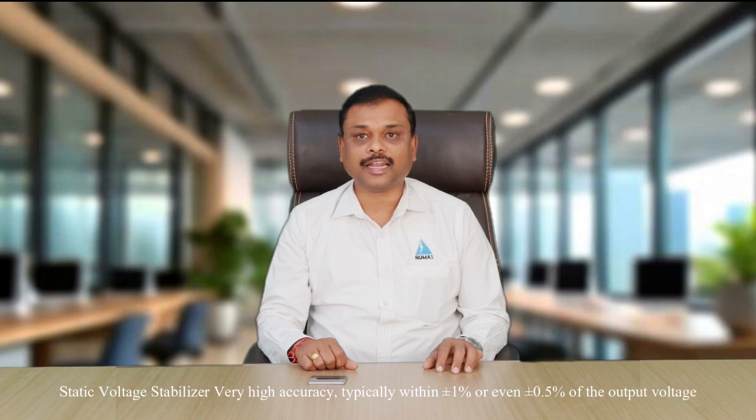Accuracy: A servo voltage stabilizer offers high accuracy in voltage regulation, usually within plus or minus 1% of the output voltage. A static voltage stabilizer provides very high accuracy, typically within plus or minus 1% or even 0.5% of the output voltage.